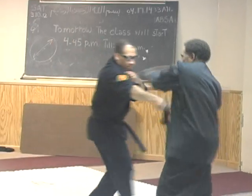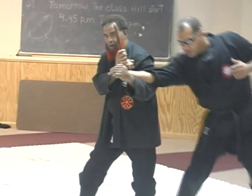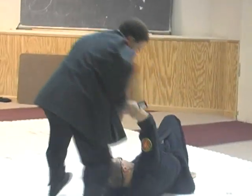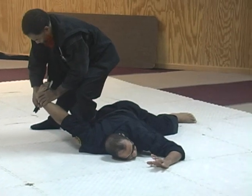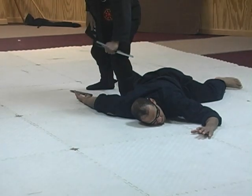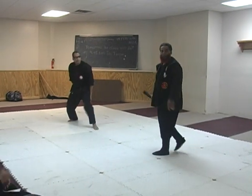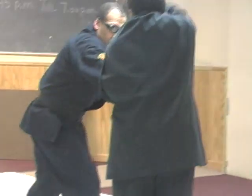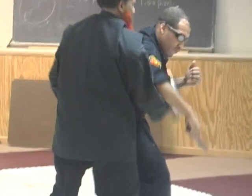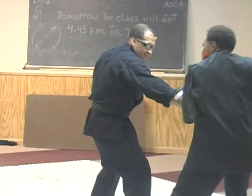Good morning, mate. Good day. That's good. Keeping straight. Okay. Ready. That's it. Nice and subtle. Okay? Thank you.